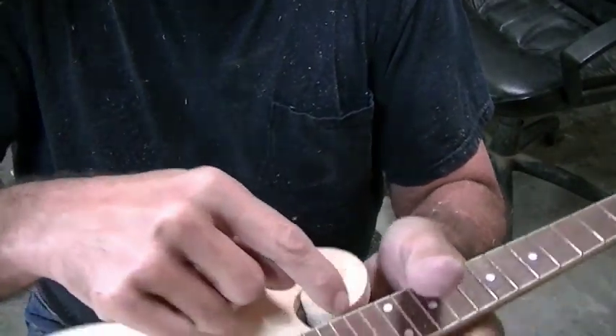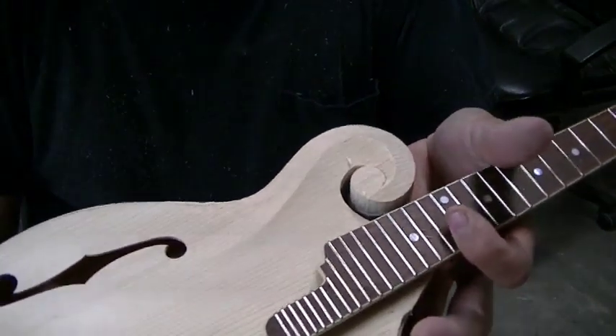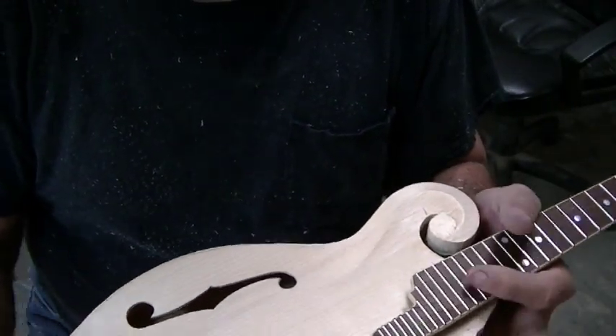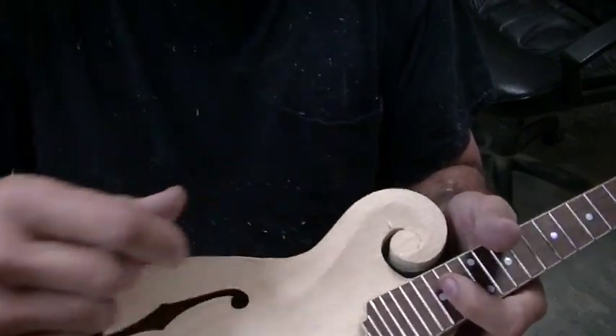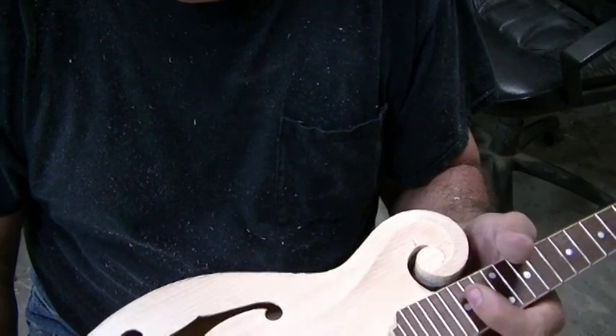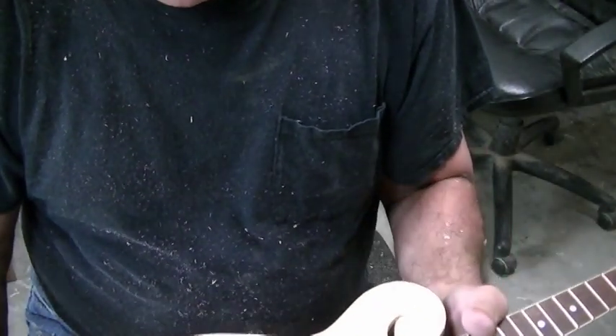All these little detail areas have to be cut out by hand — well, I'll use the Dremel tool and freehand cut with a freehand cutter. It's a touchy job and you've got to be very careful because it'll grab and jerk on you, so it's a tough deal.